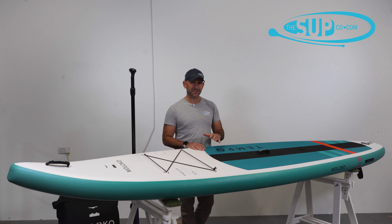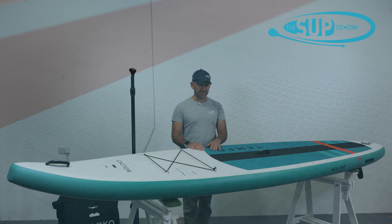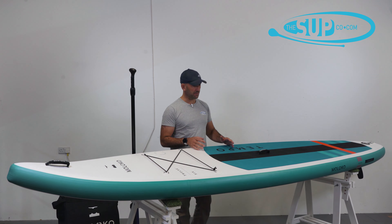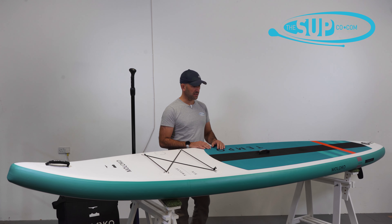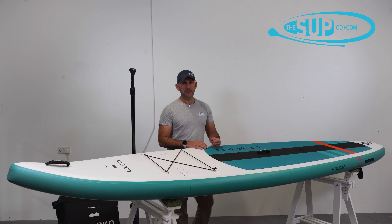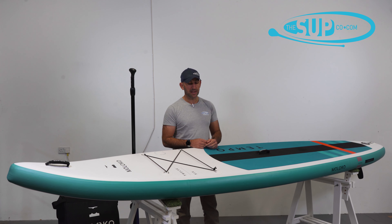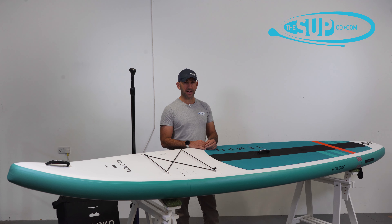The deck pad though is extremely generous. It's this crocodile skin deck pad that runs over the entire — I would say two thirds of the board towards the tail — and there's just plenty of it, particularly if you're starting to engage in your tail turns and you want to move around the board quite confidently. You can do it on this. You can also paddle over a lot of distance on this deck pad with relative comfort, and it dries and drains very very quickly should you have water run across the deck.